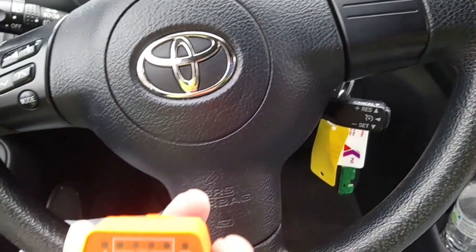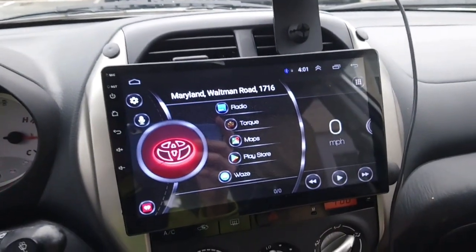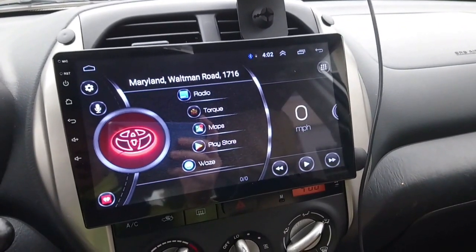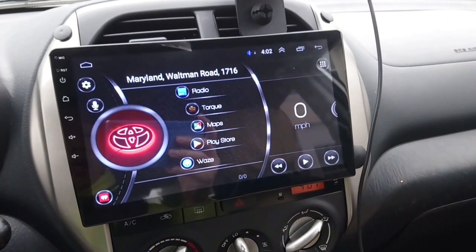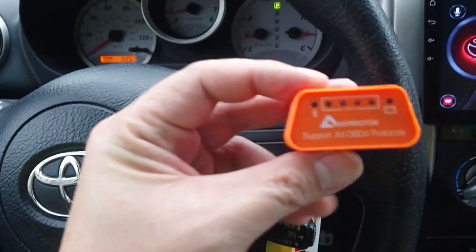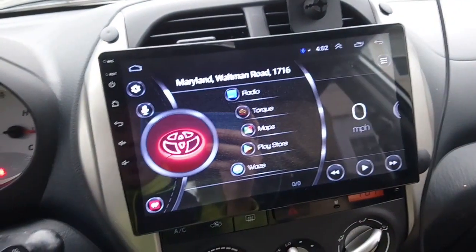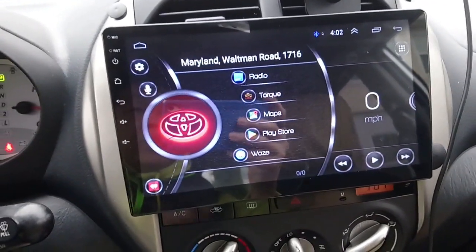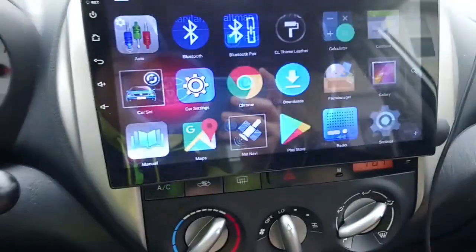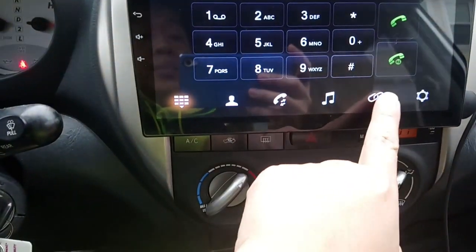This video is to fix a problem with your Vinnie's radio head unit. I have a 10-inch Vinnie's head unit, and when I first got it I was having issues connecting my OBD to Bluetooth to my Vinnie's head unit. Every time I go to Bluetooth and try to connect, I would put this one into the OBD.